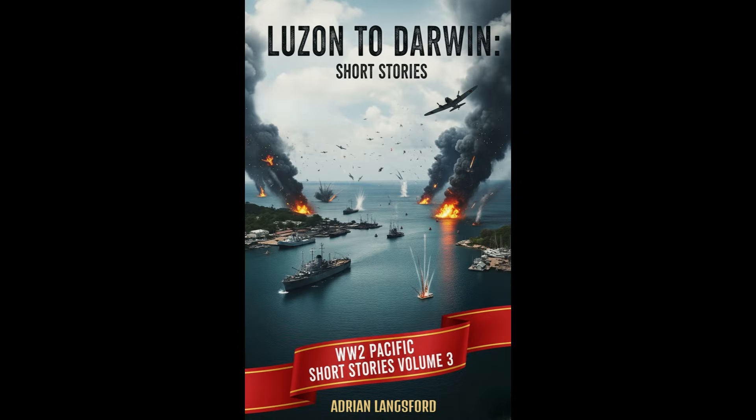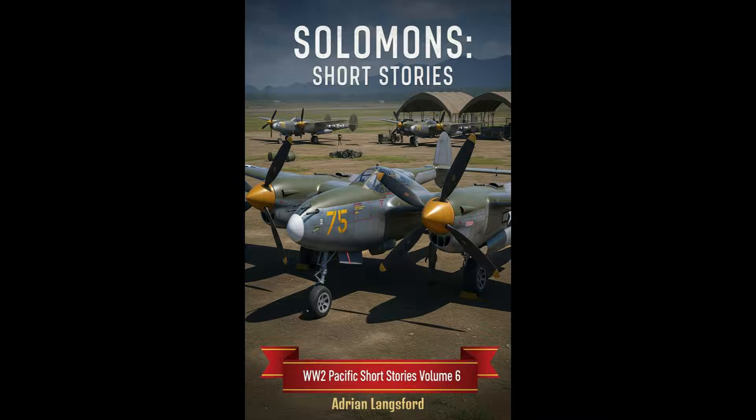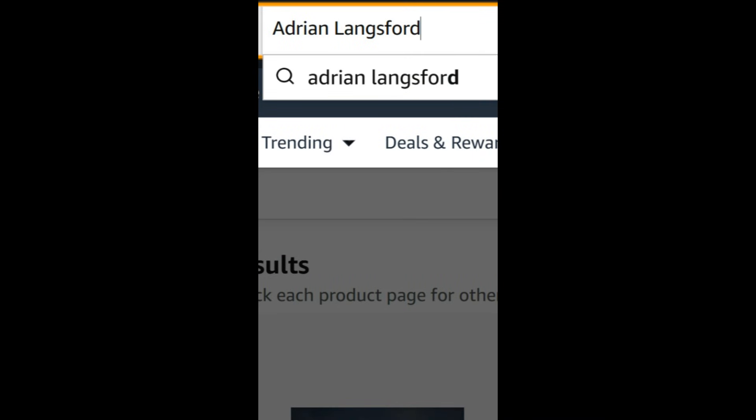Thank you for watching. Please support my work by subscribing and purchasing my ebooks — you can find the links in the description or by searching for Adrian Langsford on Amazon.